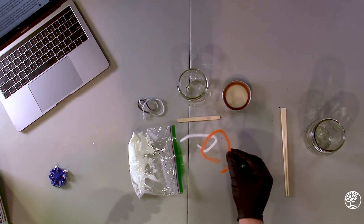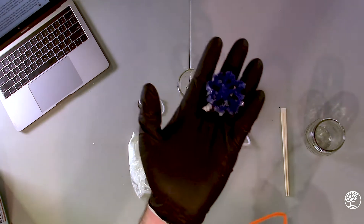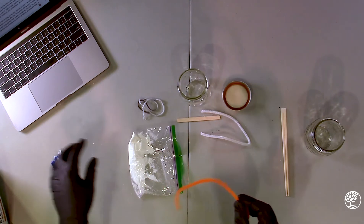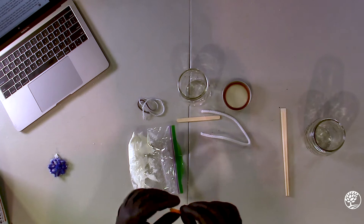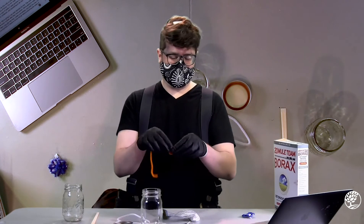Crystals need something to grow on and so we're going to be using the pipe cleaners for this. The color of the pipe cleaner will show through the borax crystals after they've grown. So we're going to make a shape out of this pipe cleaner. Here you can see I made a snowflake and with this one I'm going to be making a spiral. Size is important — it does need to fit inside the jar without touching the sides of the jar or the bottom.